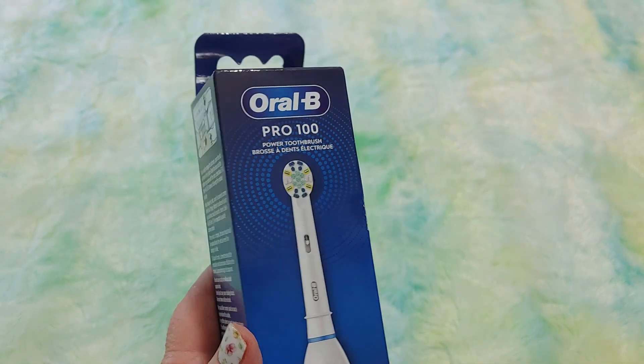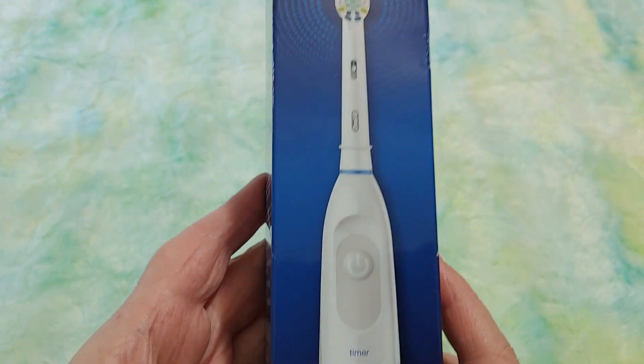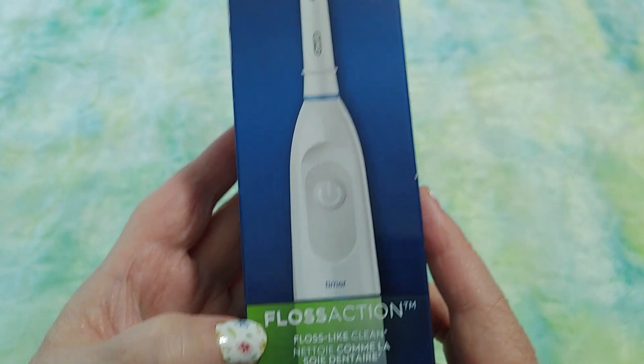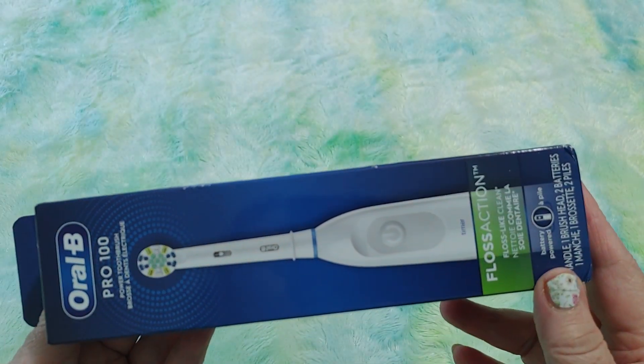I love this toothbrush. This is my second one that I got. It comes with the brush head — this brush head is floss action. There are different brush heads you can get. Anyway, I love this toothbrush, and let me tell you why and why I'm sharing this with you.